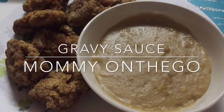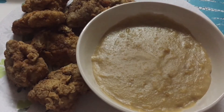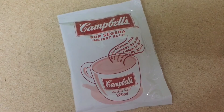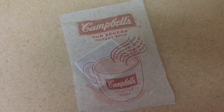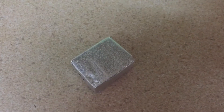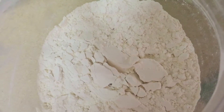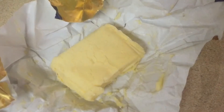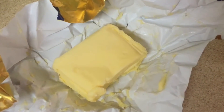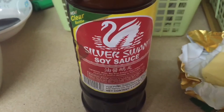Hi guys, so today we'll be making gravy sauce. Here are the ingredients: we'll be needing a pack of mushroom soup — I'm using Campbell's — then beef stock cubes, flour, and butter. By the way, I'll be listing down the exact measurements in the description box. And lastly, we'll be needing soy sauce.